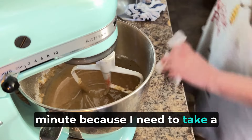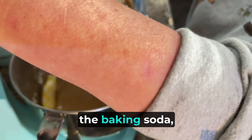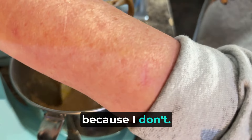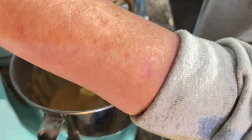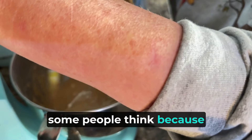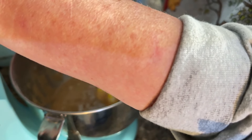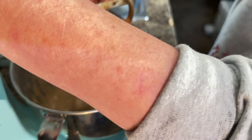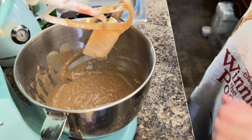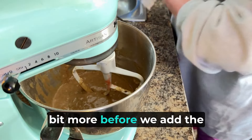I'm going to pause that just a minute because I need to take a spatula and make sure that everything is in there — all the flour, the baking soda — because it can mess up your mini loaves if you don't get everything incorporated in there. Just stir it on the bottom. Some people think because they have a KitchenAid they don't have to do any of this — that's a myth, y'all. You want to make sure you get all of that. Make sure nothing's sticking on the bottom down there. Let's just mix that a little bit more before we add the other ingredients.